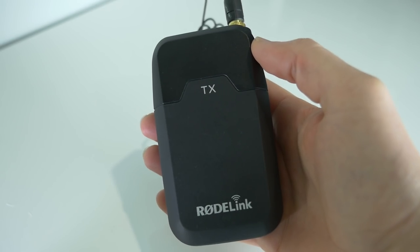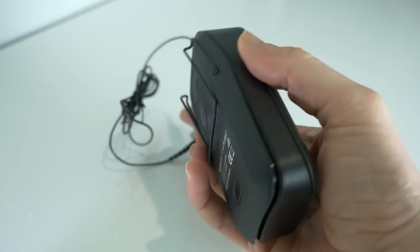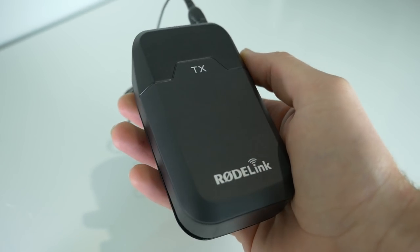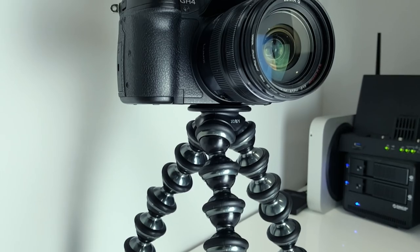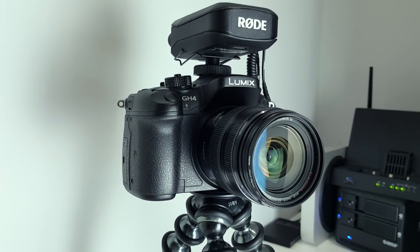So what don't I like about it? Personally, I feel the transmitter is too big and bulky. It's not something you can easily put in your pocket — it really has to be clipped onto a belt or the seam of your pants. Especially comparing it to something like a Sony or Sennheiser, which are much, much smaller units. It's not so much of an issue for the receiver end at the camera, since you don't physically have to wear it, but the transmitter is pretty bulky.